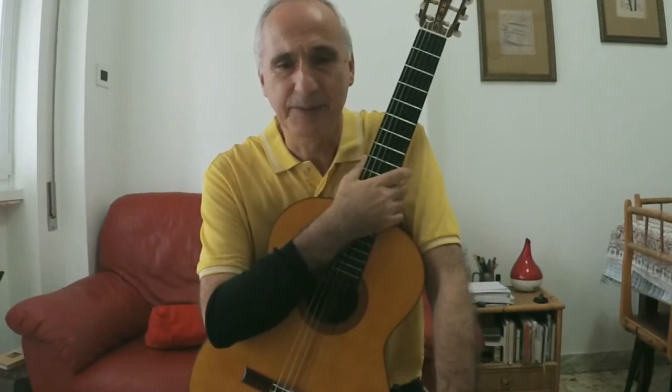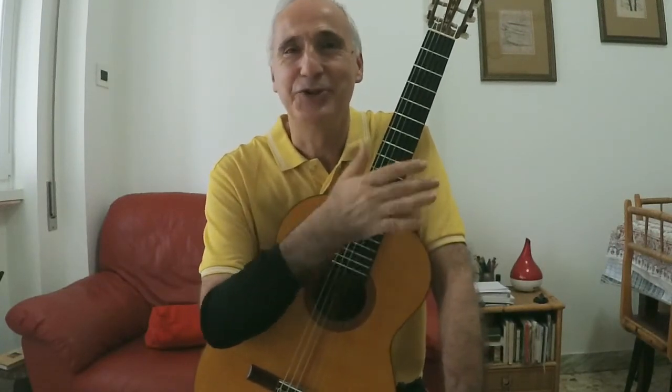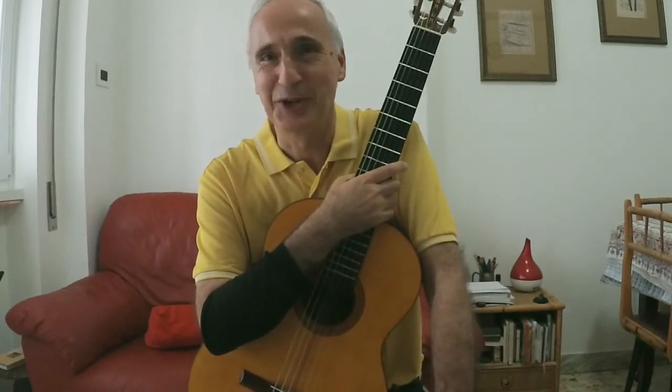È molto divertente anche dopo. Magari dopo l'esecuzione del Joaquin Bily classico con l'arpeggio, è divertente fare questa variante ritmica, ecco. Ciao a tutti.